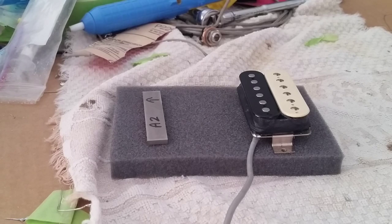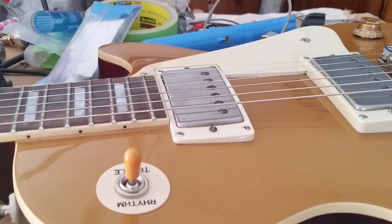Anyway, stay tuned for part two of this video — I'll be back in a second. Okay, I'm back. This is my Epiphone Gold Top Traditional Pro. I installed the Shed Supernatural Peter Green style pickups in this guitar.